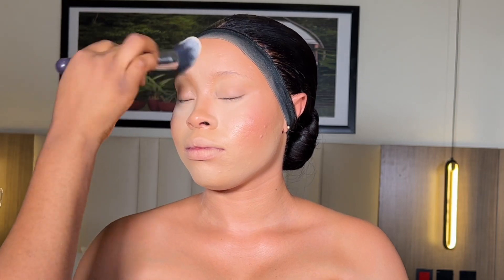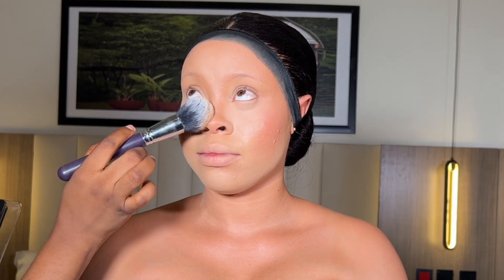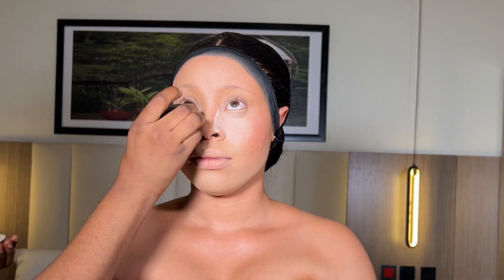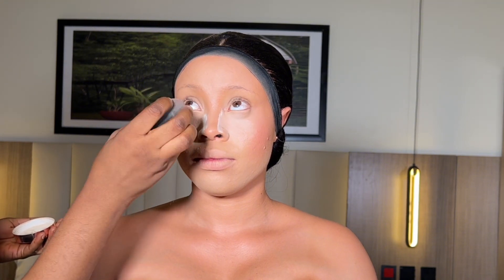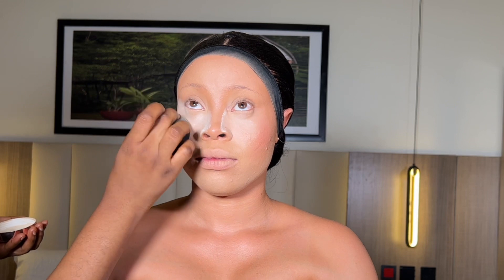Using the same powder palette from Silvia Mac Cosmetics, I'm going to set all over her face while avoiding the areas where I highlighted and contoured. After that, I went ahead to bake her under eye using the Mirror Cosmetic setting powder. This will allow any eyeshadow fallout to drop on the setting powder rather than crease her under eyes, and it will also make her face look more snatched.